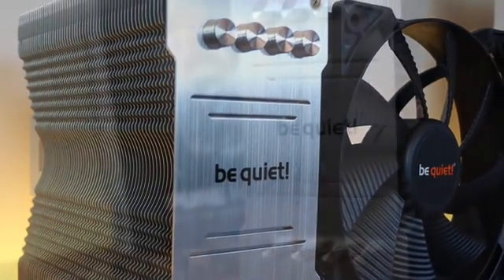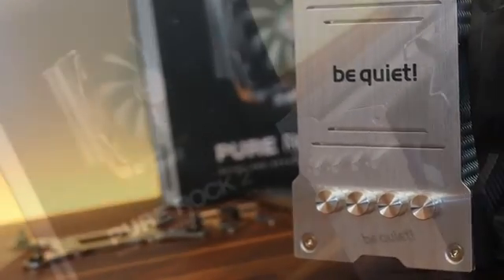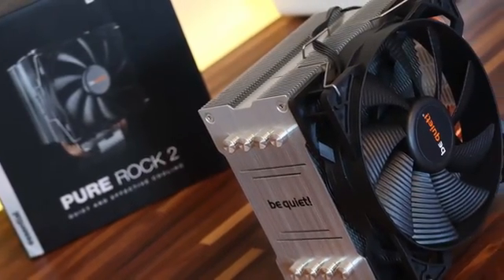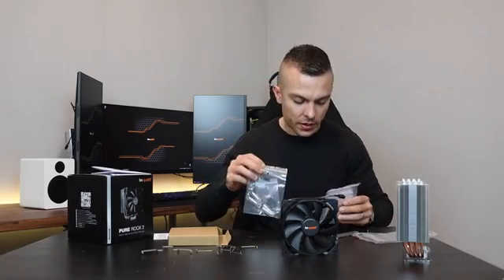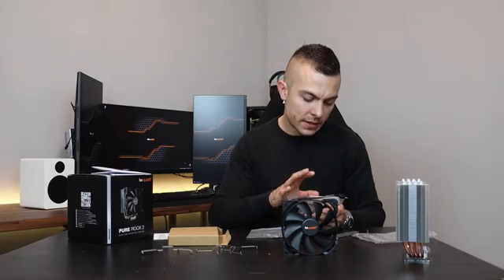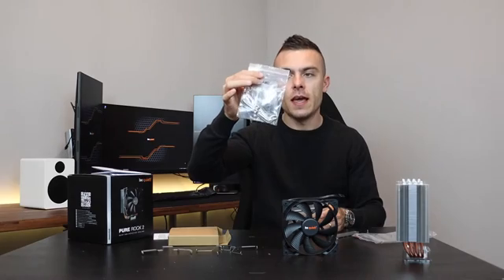In the plastic bag you get loads of necessary accessories: the locking mechanism and two locking screws. You get Intel brackets with locking nuts and AMD brackets. For Intel you have two separate locking nuts — one for extreme processors on the 2011 or 2066 sockets, and one for the 1150, 1151, or 1155. You can place it with these. In the other plastic bag you have the AMD socket hardware.